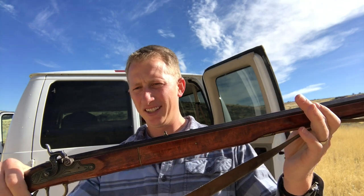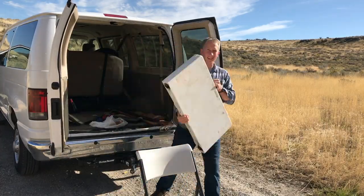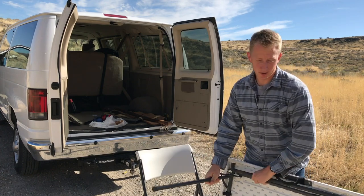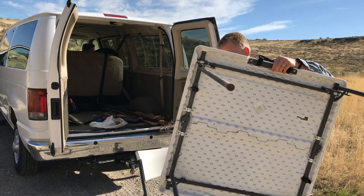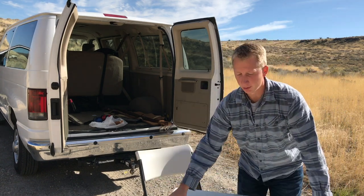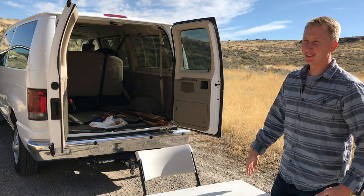It's a pretty old gun — a 50 cal muzzleloader. Pretty excited to shoot this bad boy today. I'm watching the two boys; Charisse is at home with the kids teaching the older ones. They're doing their homeschool lessons, so I have to watch the kids — so what I do is shoot a gun.